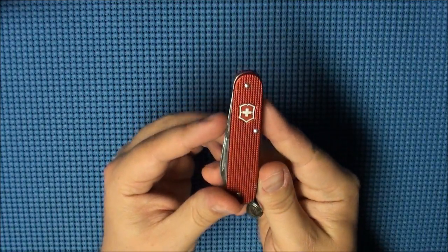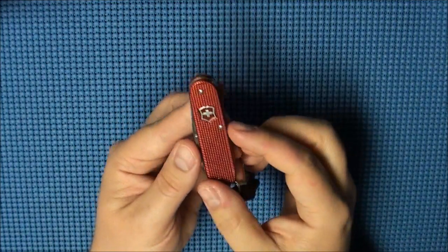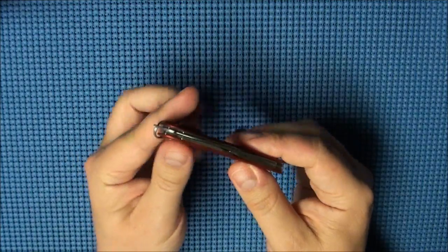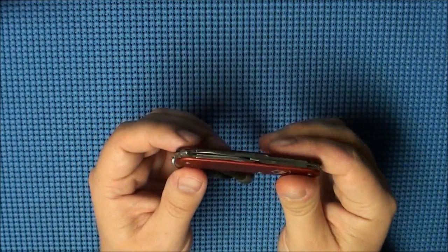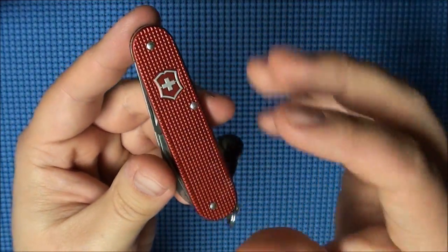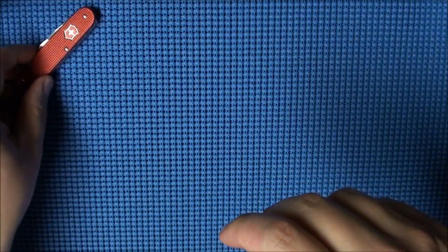First off we have the Victorinox Cadet, and this was riding in my front right pocket. If you guys have seen my EDCs in the past, you've seen that I pretty much always carry the Cadet, just because it is an easy knife to carry — really thin, really lightweight, and a great little EDC knife that has lots of capabilities.